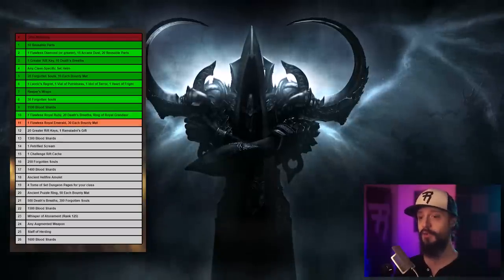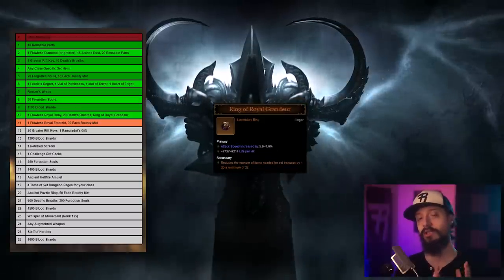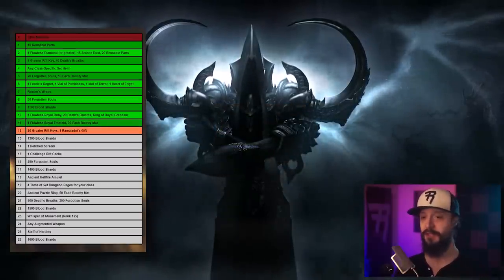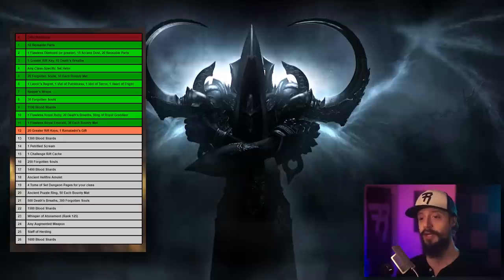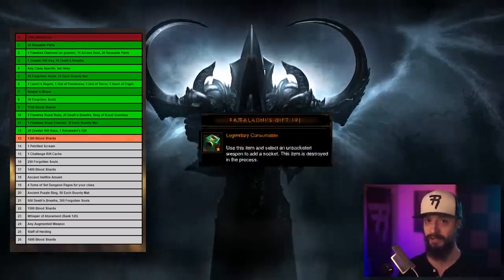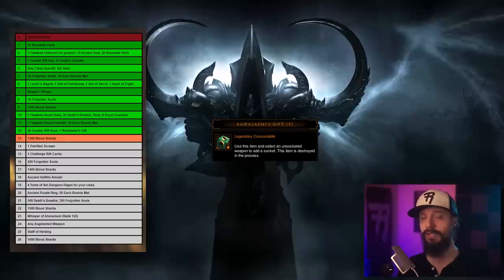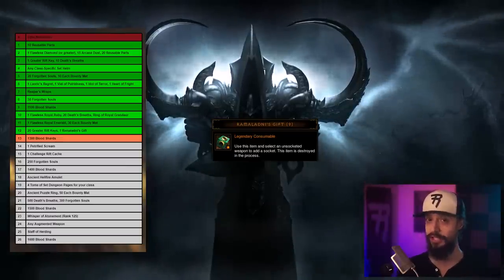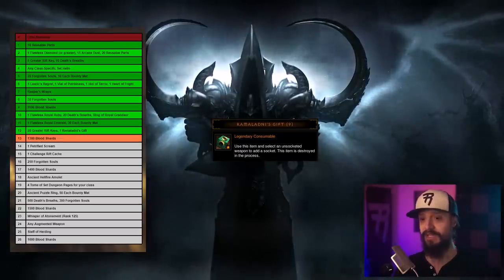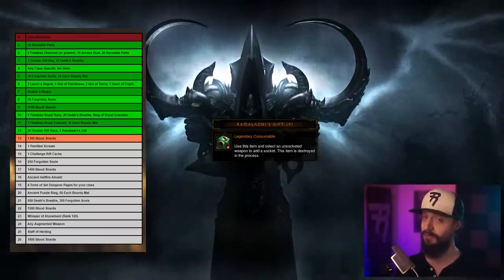The tenth seal costs one Flawless Royal Ruby, 20 Death's Breaths, and one Ring of Royal Grandeur. The Ring of Royal Grandeur doesn't drop randomly and can't be gotten from Kadala — you get it from Act 1 Bounty Bags. The eleventh seal costs one Flawless Royal Emerald and 30 of each bounty material. The twelfth seal costs 20 Greater Rift Keys and one Ramaladni's Gift. Ramaladni's Gift is random — you're at the mercy of RNG. The first Ramaladni's Gift you get, you'll probably want to save it for this seal, because it can take hundreds of Paragon levels to get another one.